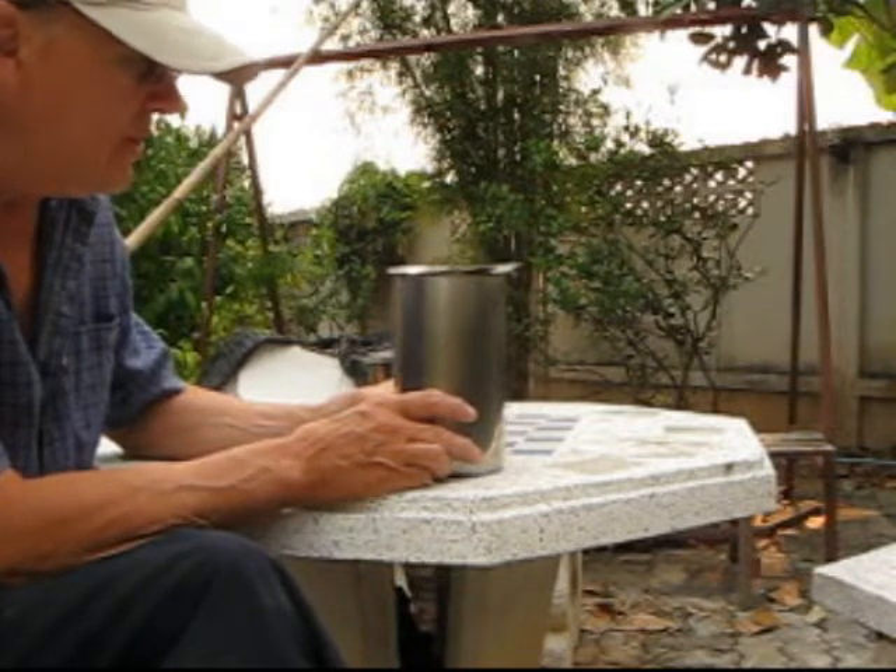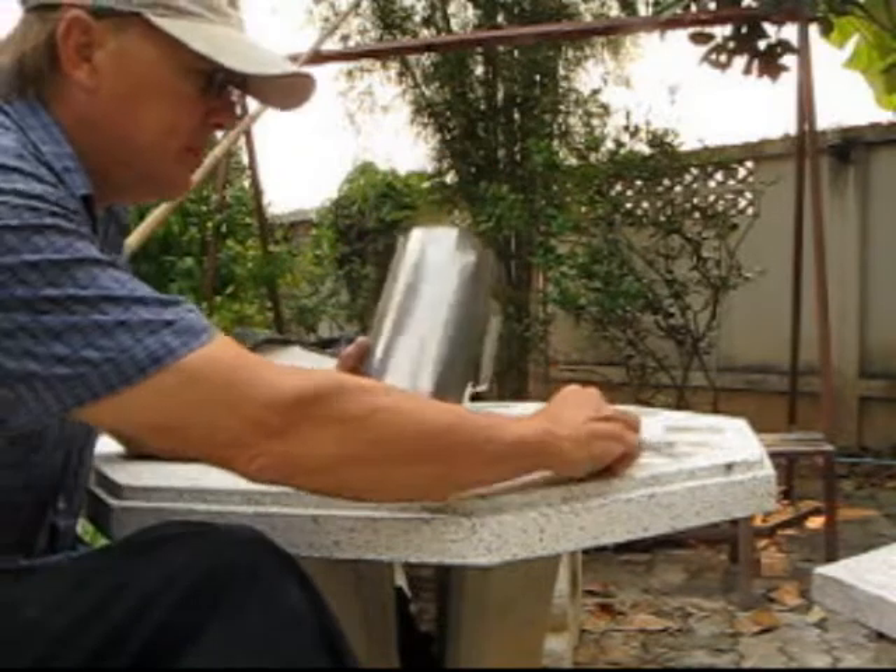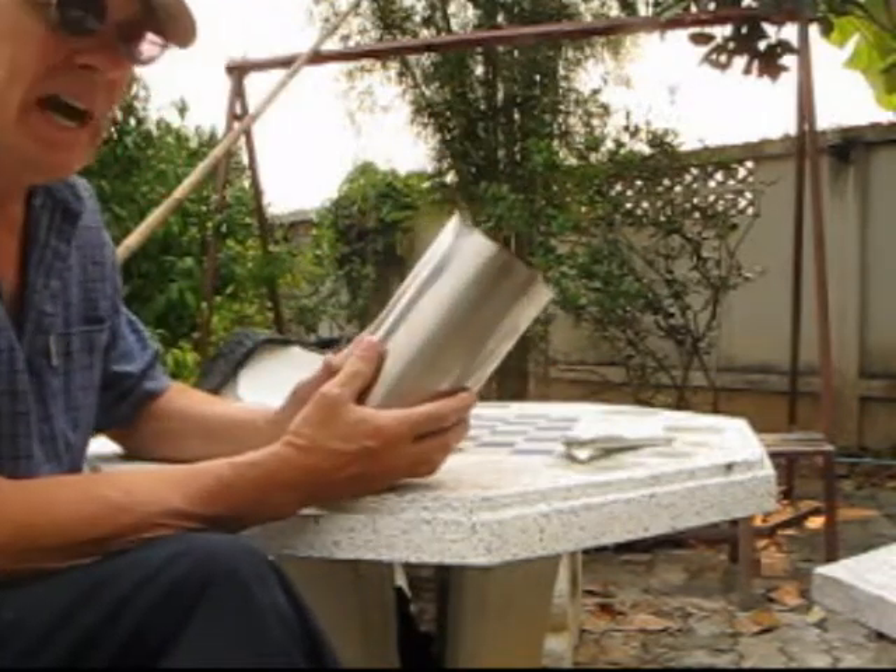What you do is you take a stainless steel water pitcher, cut off the top, and this can is going to be the outer can.